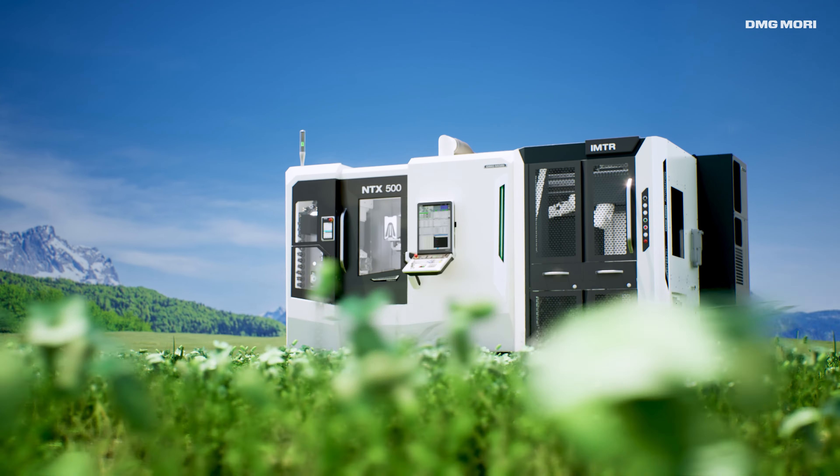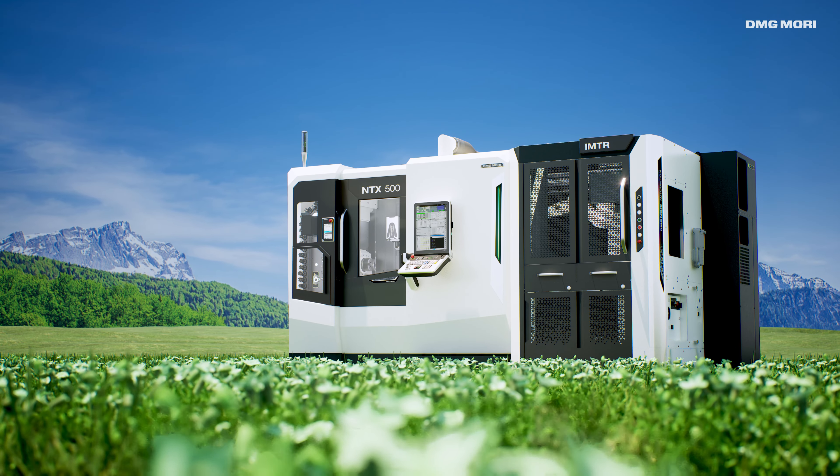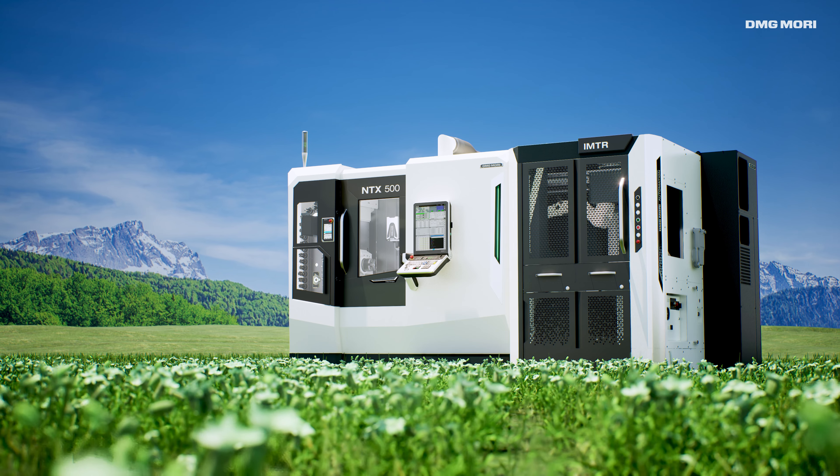The NTX500 offers a degree of compactness, machining performance, and high energy efficiency never seen before.